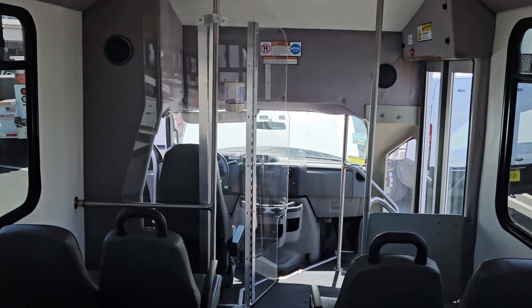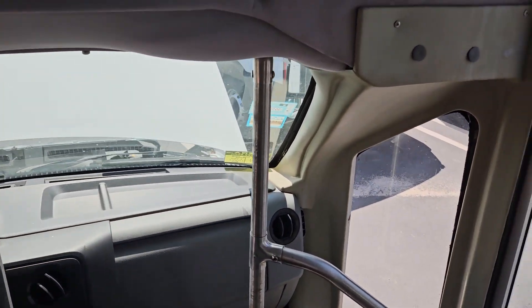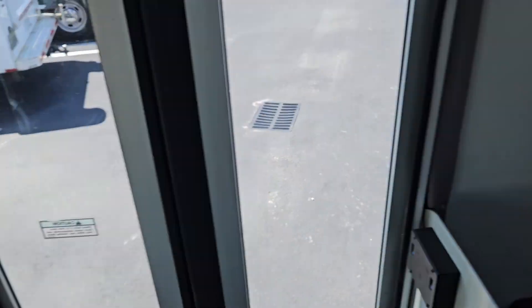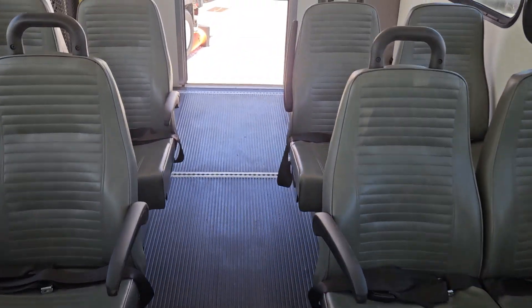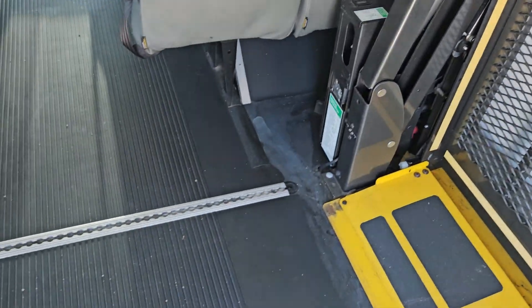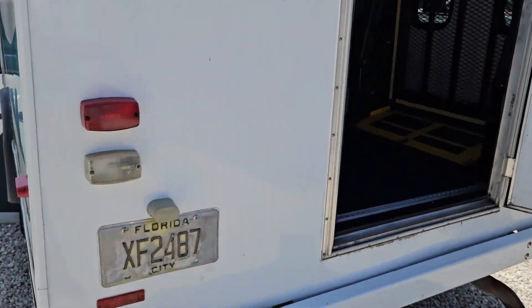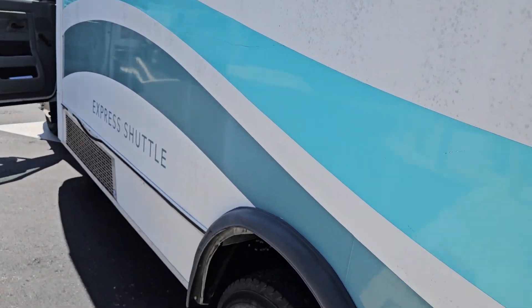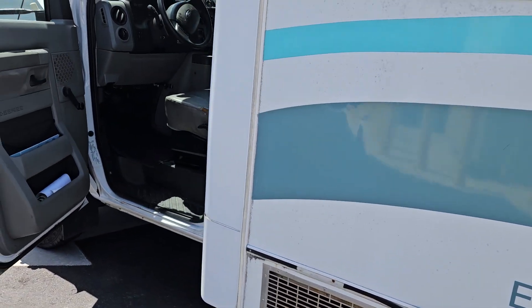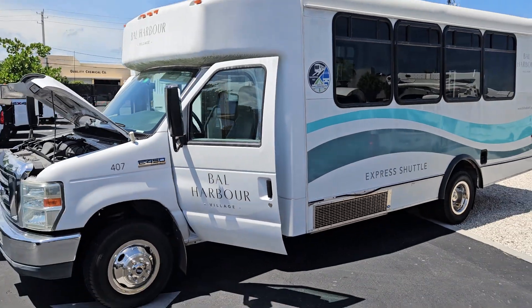It's got speakers on the sides and in the front. Motor sounds good, AC is blowing cold in the back. In the front I don't feel it as cold as I would like it. So that's pretty much it — this is a nice bus. It's got a 6.8 gasoline engine and the decals will be removed. Good luck.